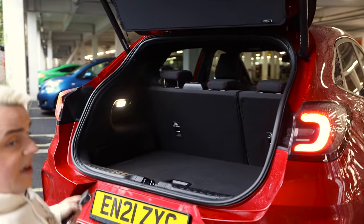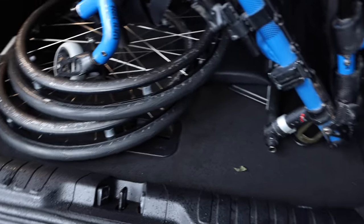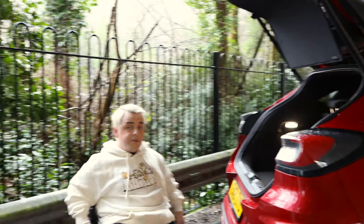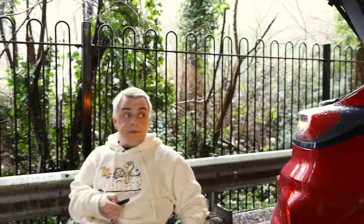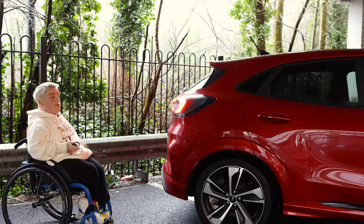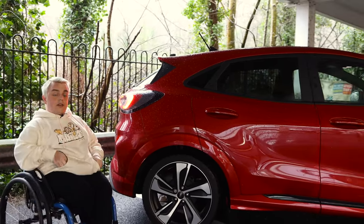As you can see the boot isn't so deep but it's big. My wheelchair fits in there - you don't have to take it apart. It's got little hooks and a 12V charging socket in there too. It's a good sized boot. To close it you simply click the button twice on the key and it closes again, which is always great for someone like me who can never reach to close the boot.